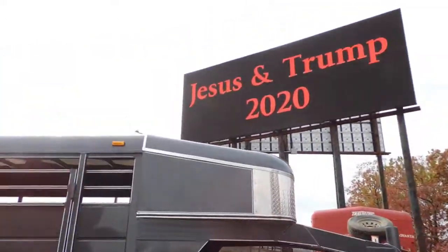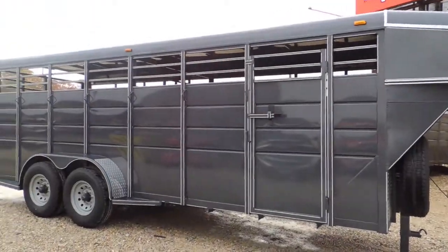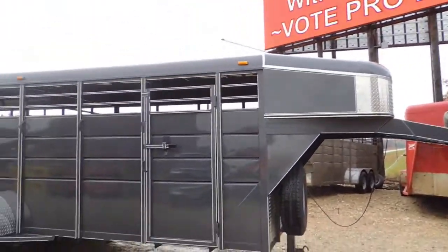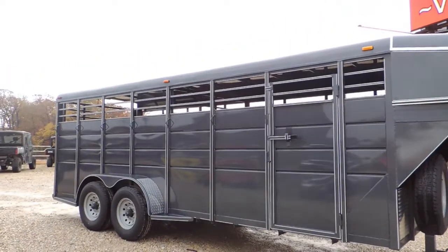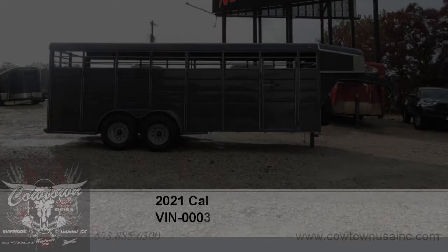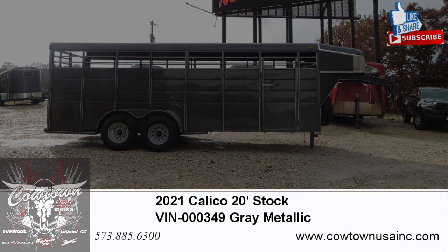So give us a call. Cowtown USA, Cuba, Missouri — 573-885-6300. Or go to our website: CowtownUSAINC.com.